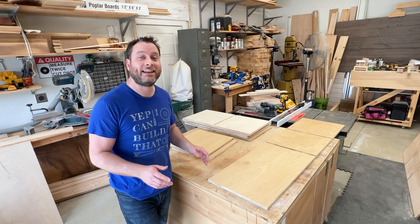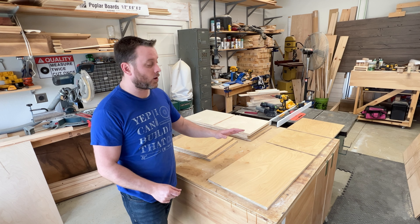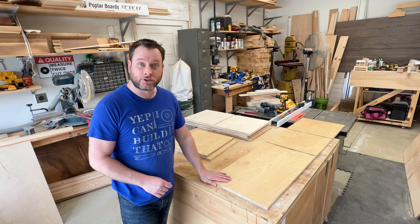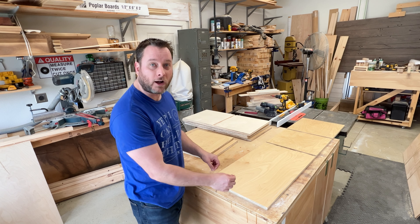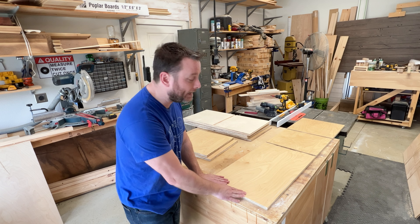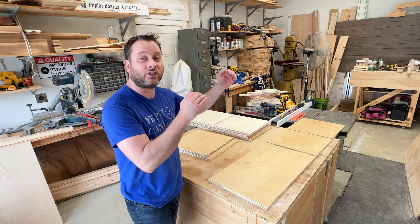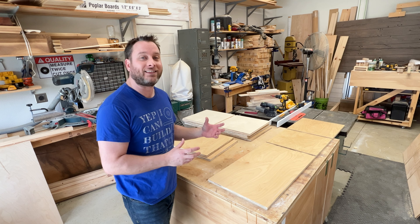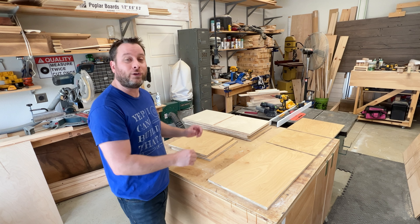All of our panels are now prepped and it's time to move on to assembly. We're going to start with the bottom of the cabinet and attach the sides first using the pocket hole joinery method. We'll lay some glue down and then screw those pocket hole screws in place with some clamps, then install the center supports, then put the top on, and then add some additional supports to make sure everything stays true and square. Let's go ahead and start gluing everything up.